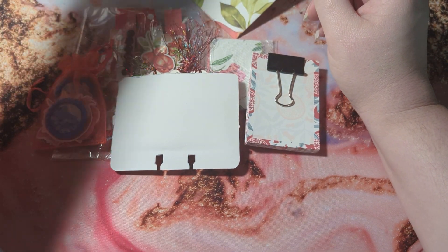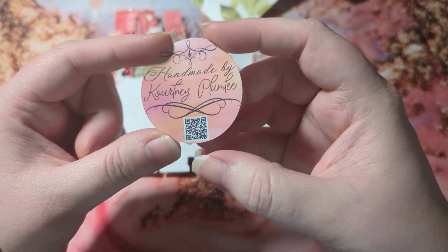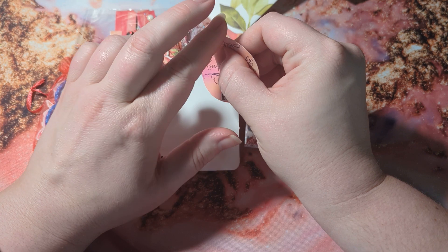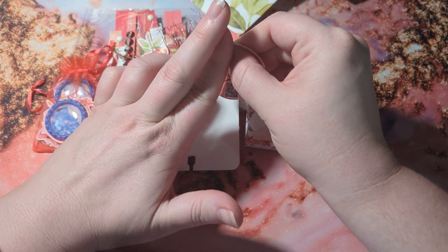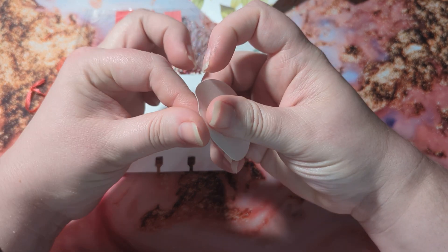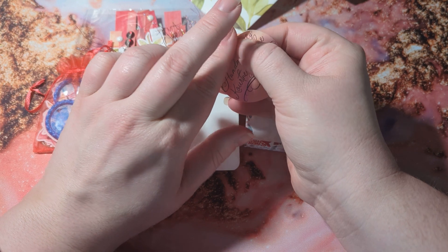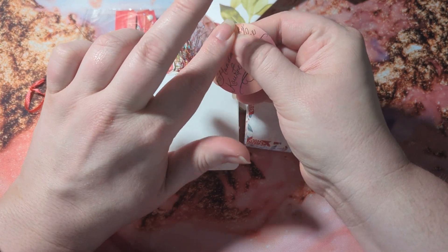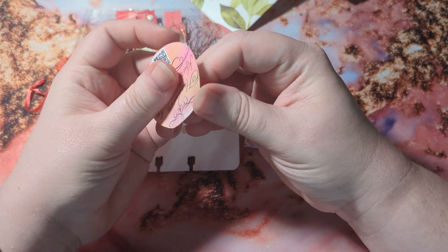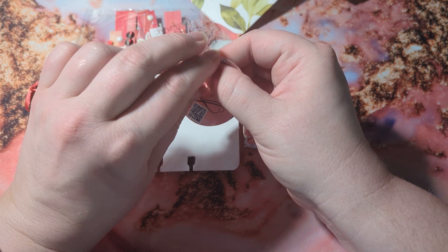I actually have some new stickers that I created to put on my stuff. This QR code comes back to my YouTube channel. What we're going to do is place this on the back of the memory decks card. This is really thin sticker paper because I wanted to be able to make a bunch of these and not break the bank. So it takes a minute to get it to separate from the backing.